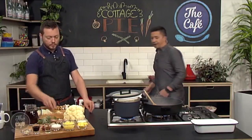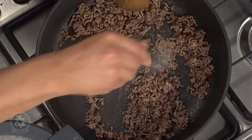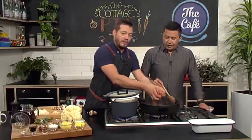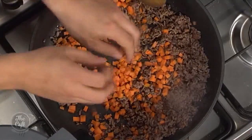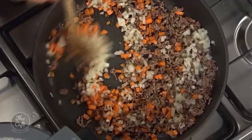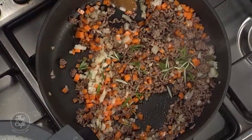Looking good - it's browning nicely. Give it a light seasoning as we go, and then we're going to pop some vegetables in. Carrots for a beautiful cottage pie - put some extra in there - along with some onion as well. We don't want to sweat these down too much, just a couple of minutes. I'm going to put some rosemary in as well, quite big pieces because it's going to cook down and soften.